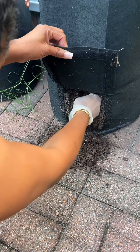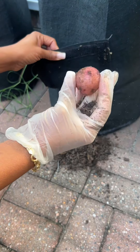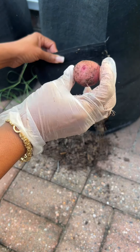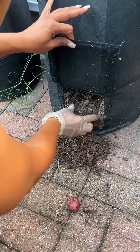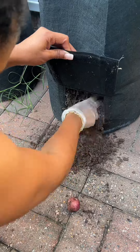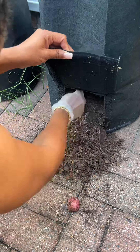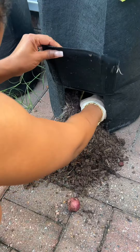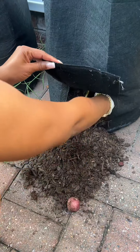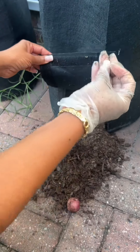Oh, I got a potato — a baby potato! Yeah, one potato. Oh look, a tiny one. This is tiny.